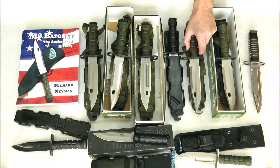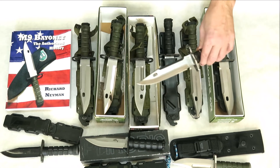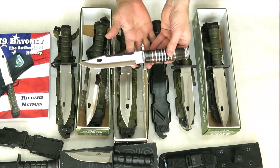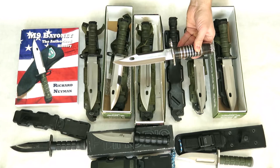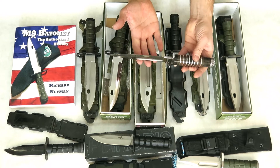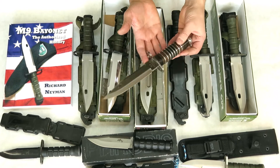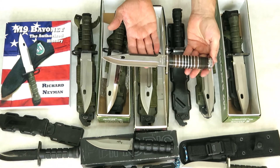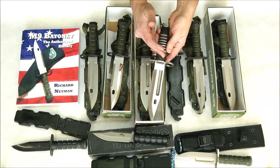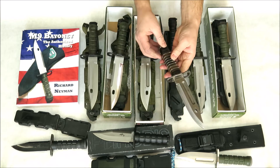Over here we have a custom M9 bayonet made with an original flat-top M blade from 1987 to 1989 — one of the original blades used for the military contract obtained by Phrobis. You'll notice that it's not marked Buck. Joe Hauser made this custom M9 bayonet with micarta and aluminum polished metal pieces. It's really quite stunning.